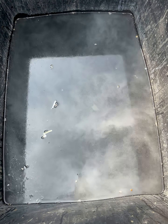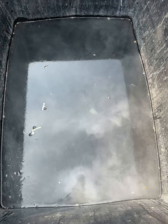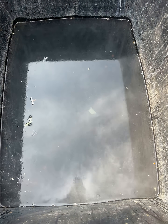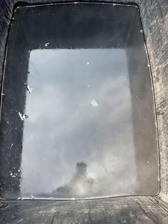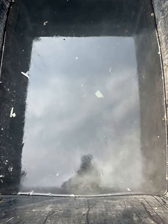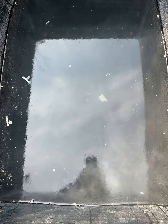Oh look at that — the water is turning clear! That's amazing, this is beautiful. I love that! Look at that — oh god, chemistry is fun, it is fun!